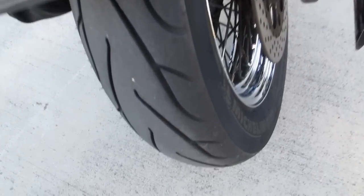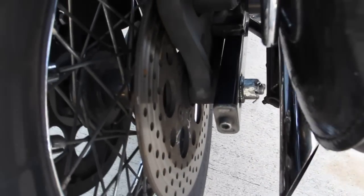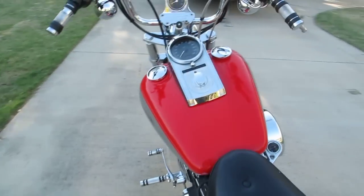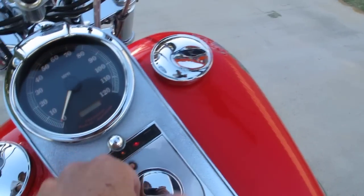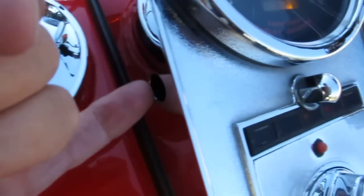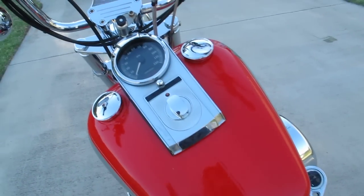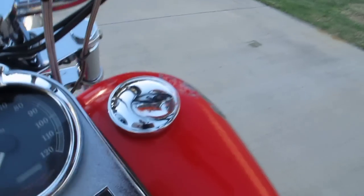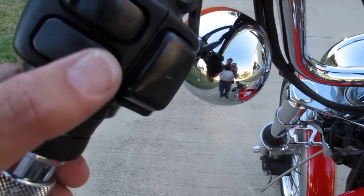The back fender looks to be in good shape. It's got a Harley Davidson Bobtail luggage rack. The Michelin tires are actually excellent on this bike — they look pretty close to new. The rear brake rotor is kind of dark and dingy. We don't know the miles on this bike; it shows 62.1 on the trip odometer, but the button where you reset it is missing. We don't know if it's got 20,000, 50,000, or 100,000 miles — we're selling it as true miles unknown.